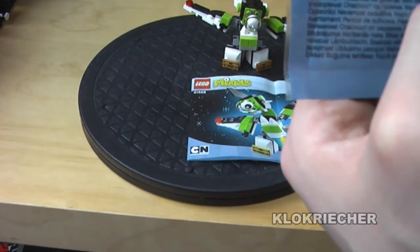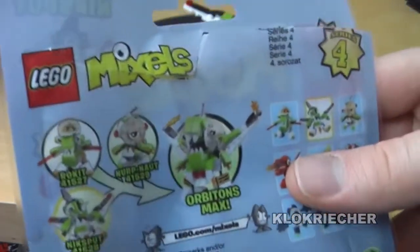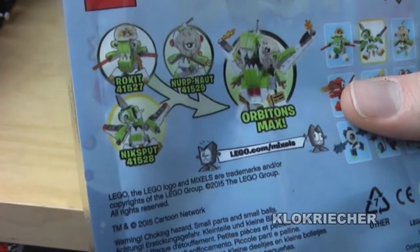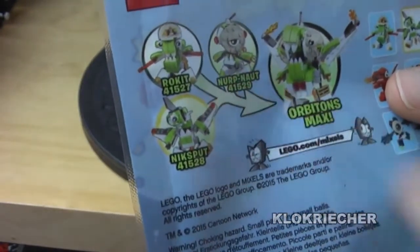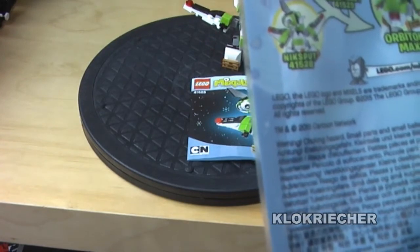The components are made in Denmark, Mexico, and the Czech Republic. The other figures for the Orbitons tribe are Niknok and Rocket. Niknok is definitely my favorite of the tribe, and my least favorite is Nixbar, which I'm reviewing right now. Second favorite is Rocket.